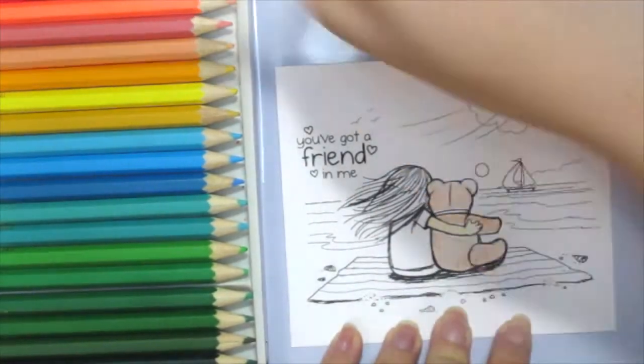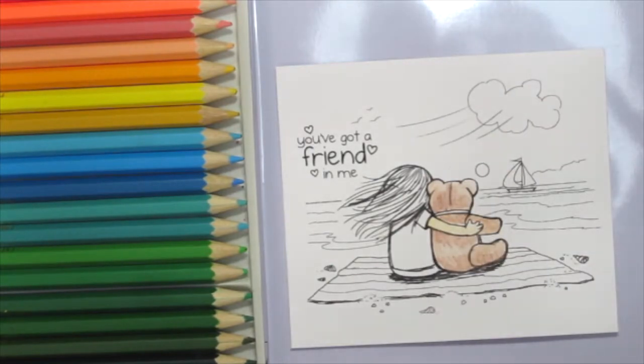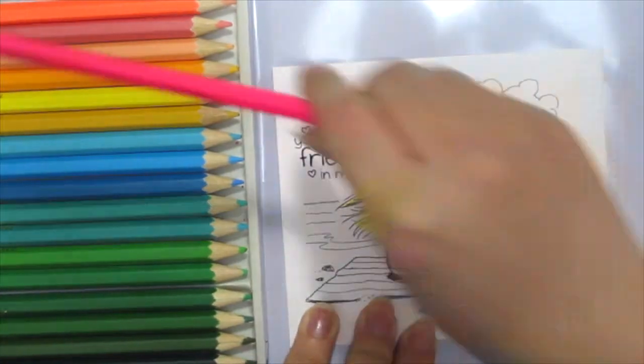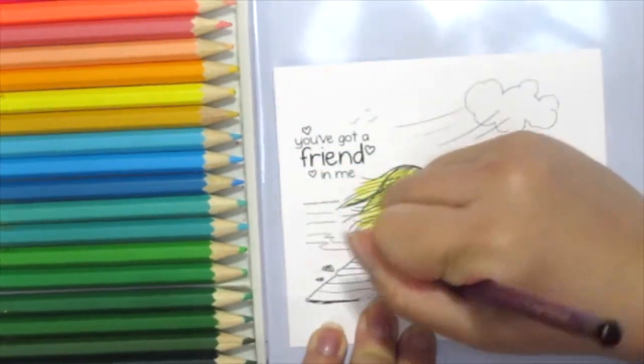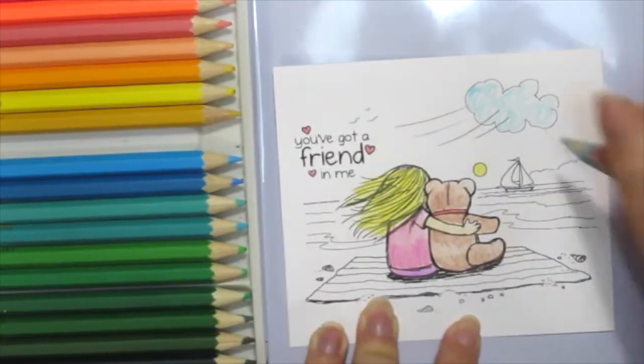As usual, the colors don't look all that great right now because it looks sketchy. But if you like this kind of look, just leave it alone and don't add water.